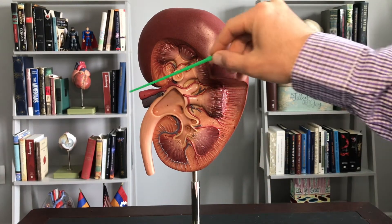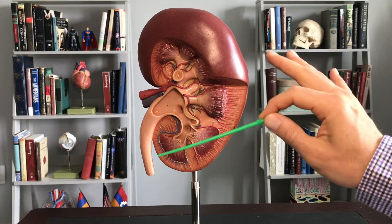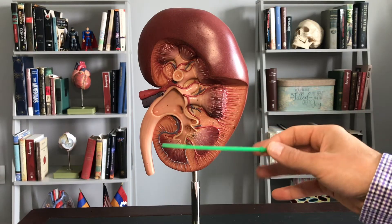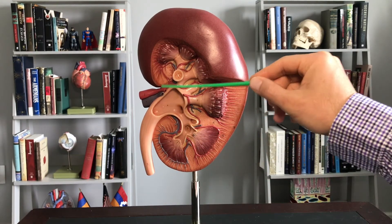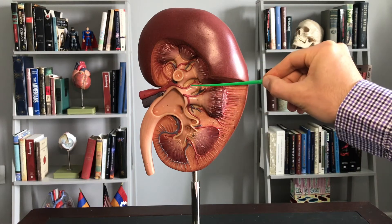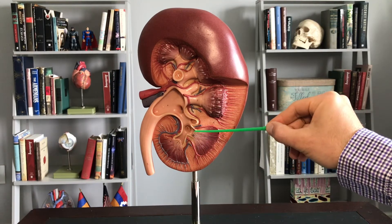As most of us know, the kidneys are here to, quote-unquote, filter out our blood. Keep in mind, though, there's more than filtration happening. Filtration is a very specific event in the process of cleaning out our blood — there's filtration, reabsorption, and secretion. When we say the kidneys filter our blood, most people think of it as cleaning it. And when we clean out our blood, what we're left with, squirting out of these papilla here, is urine, essentially.